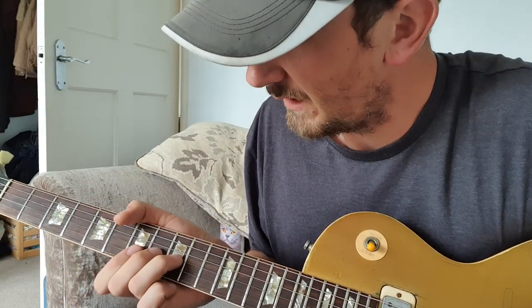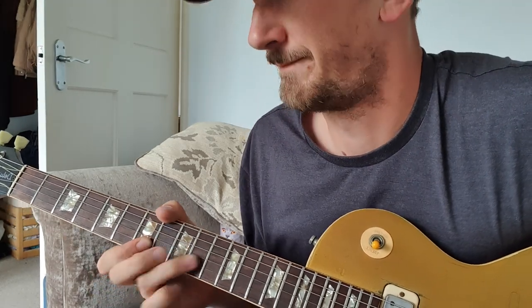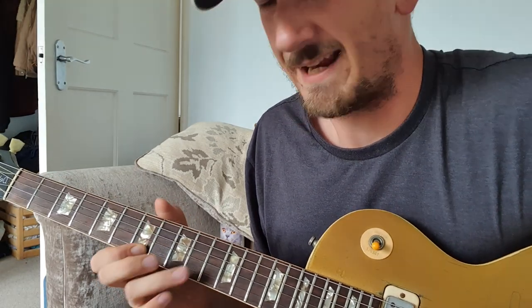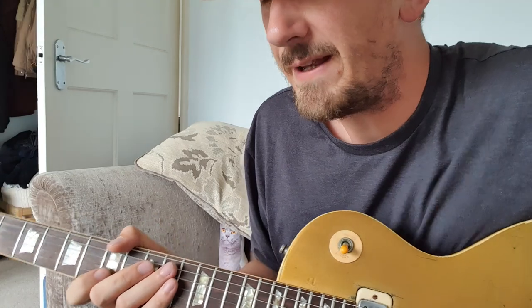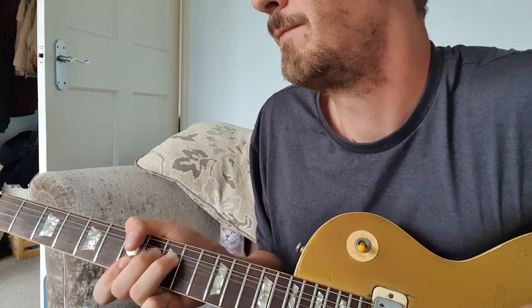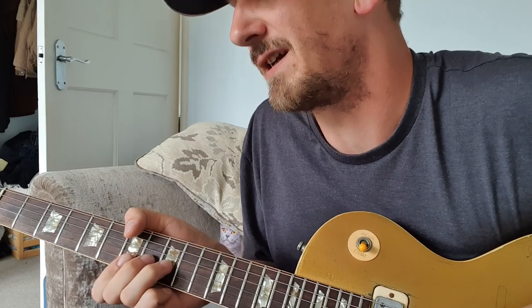I suppose that bend's quite tricky — that's the trickiest bit. That's something I can do faster rather than slower. But if you practice your bends... even now I still get it out of tune when I'm bending, especially if it's old strings.